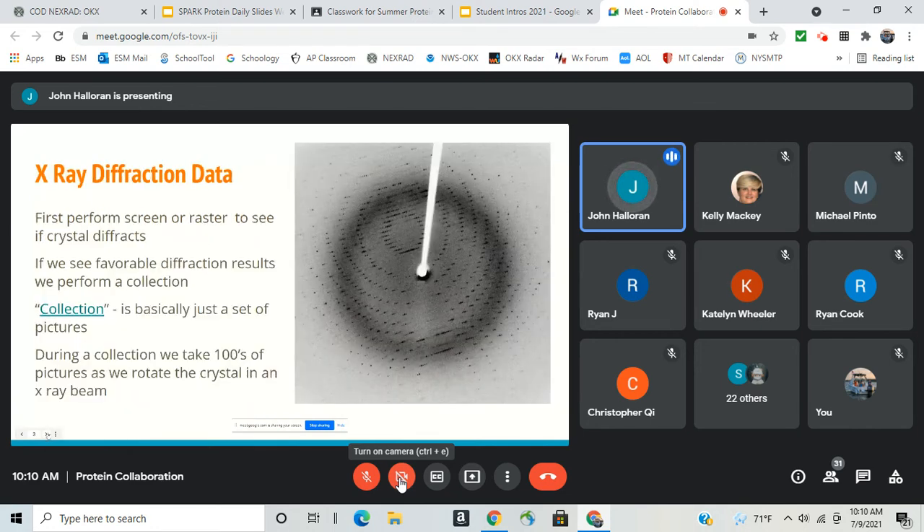This is a typical diffraction pattern — your first set of data. When we're at the beam, depending on which beamline you're on, we either screen or raster. At NYX we do screens where we shoot the crystal three quick times to see if there are any dots showing up, whether the crystal is diffracting, and whether it looks like a protein or a salt crystal or has lots of ice.